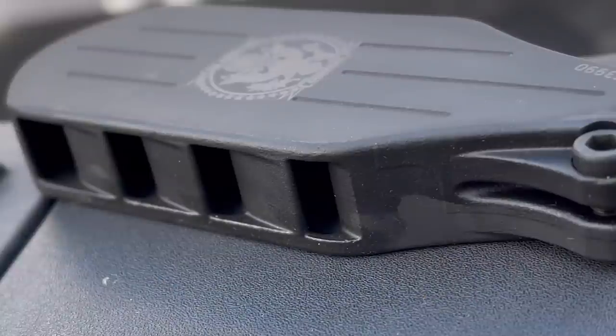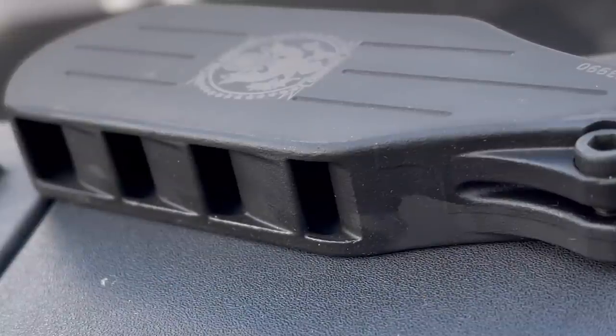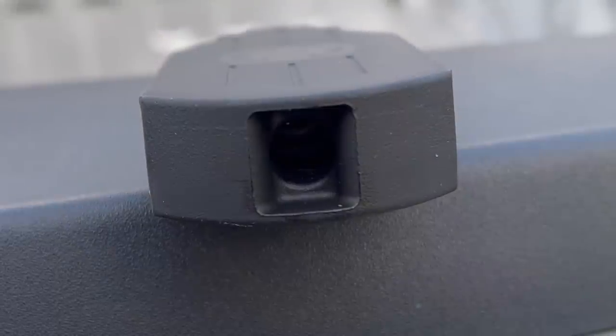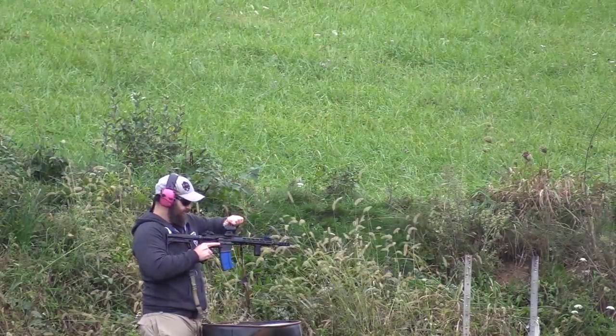I already know what I'm going to call today's video, and obviously so do you because that's how movie magic works. This is from US Arms Co, and I have to say that this is the most obnoxious product that I have tested in my entire life — and I absolutely love it. To convey that to you, I'm going to show you my first shot ever through this thing with single hearing protection on.